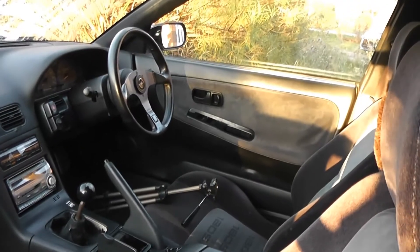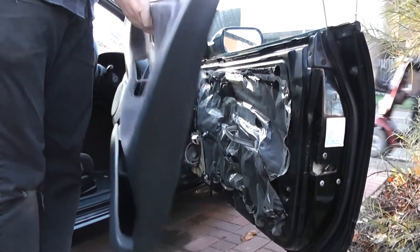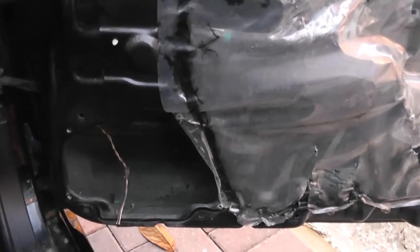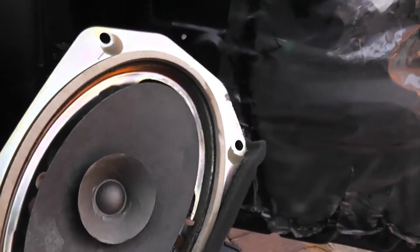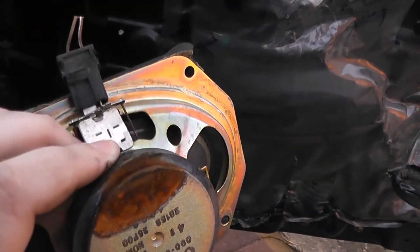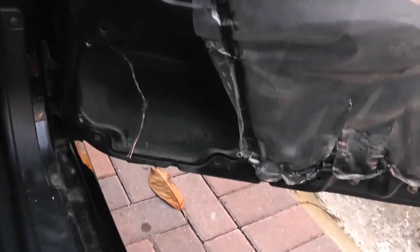Now we do the driver's side. With it torn down, we can see the same problem was happening here — water was getting in and corroding the back of the speaker. This one was still working, just about, even though it's completely perished just like the other three speakers — it probably wouldn't have lasted much longer. So we'll wrap some plastic around the new speaker on this side as well. That speaker is now fully mounted.